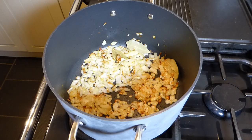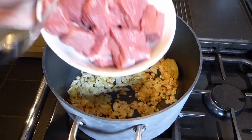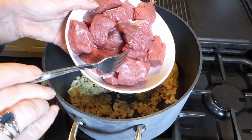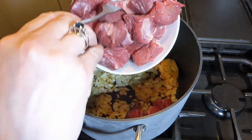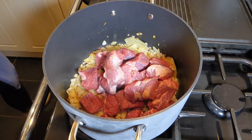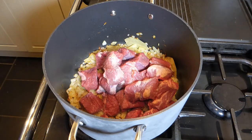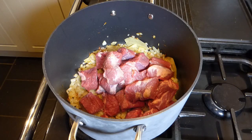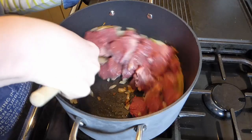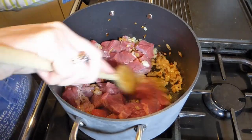We've stepped forward to where the onions are ready and I'm putting the meat in. I used a joint of brisket which I cut into big chunks. If you buy it from the supermarket in packets, the chunks are just too small and quite uneven, so it really does pay to buy a joint and cut them up yourself.